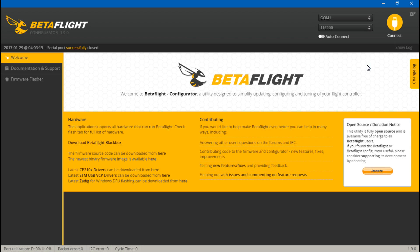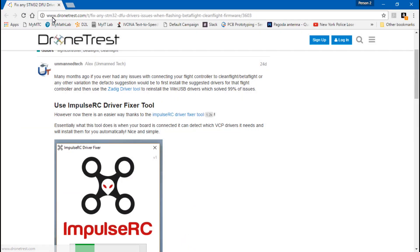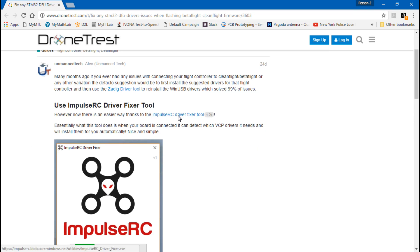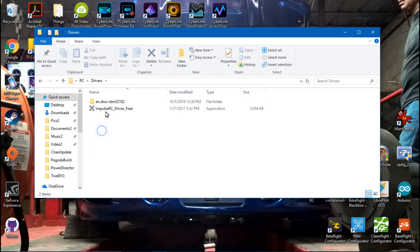To get the tool, go to the link in the description below. Once you're on the page, click on the ImpulseRC Driver Fixer tool and download it. Once downloaded, unpack it.